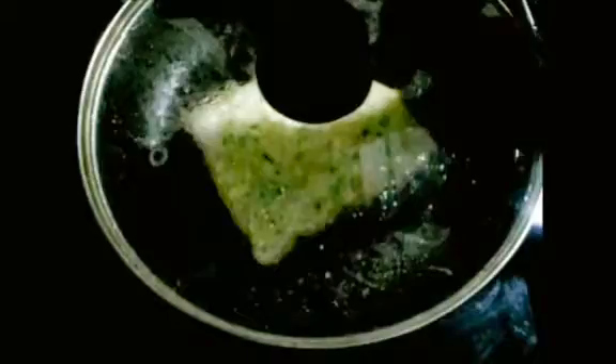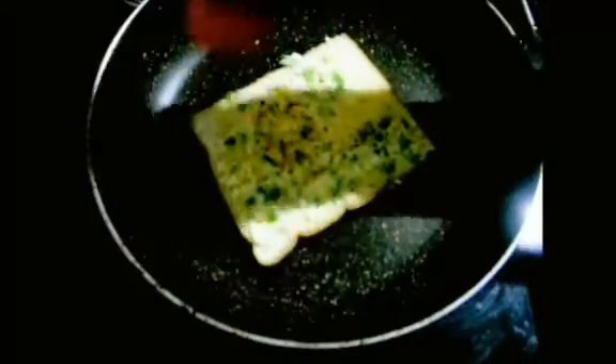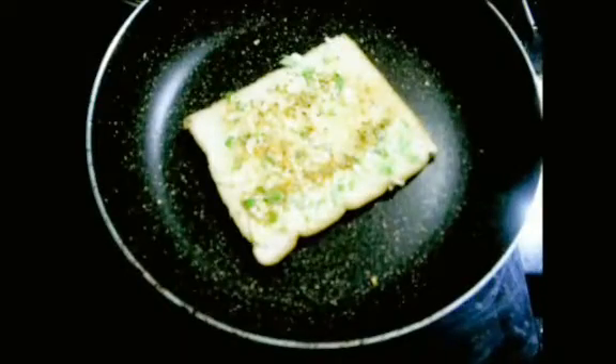So you can cook it for a while. Now add pizza seasoning, then add chili flakes. If you have chili flakes, you can add them — it will be a nice pizza flavor.